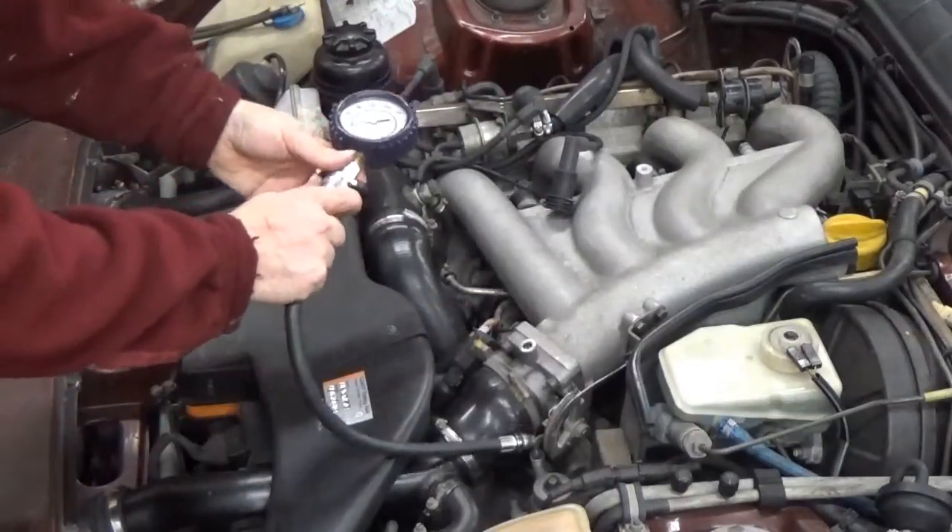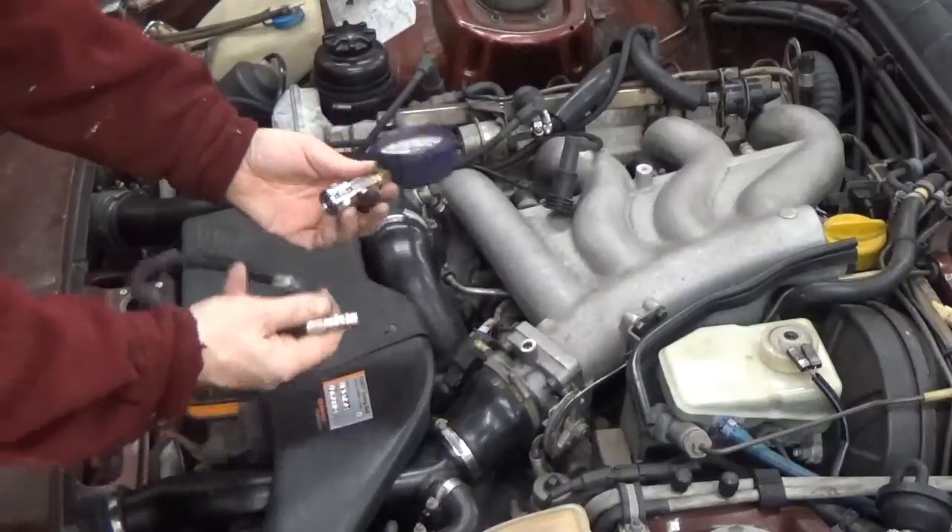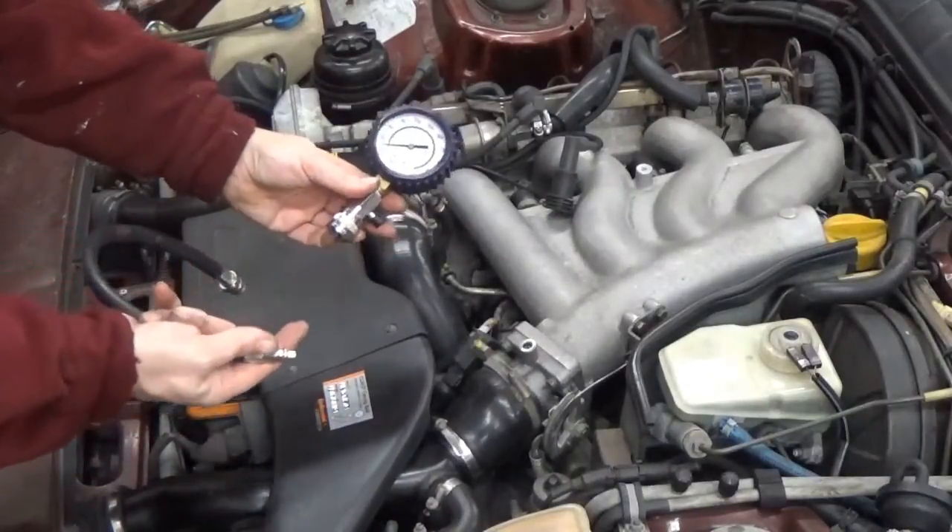It also has a quick coupling so you can screw the hose in easily without your gauge connected. And there's a little button on the side to bleed down the pressure when you're done.